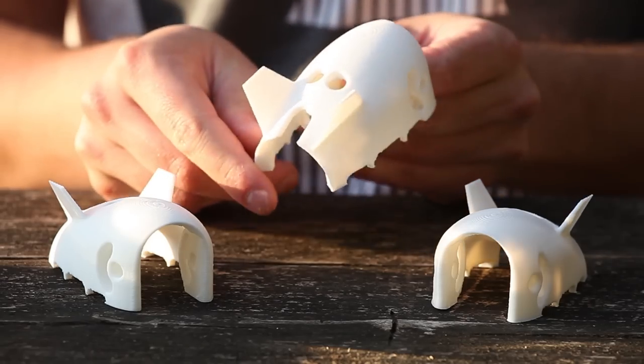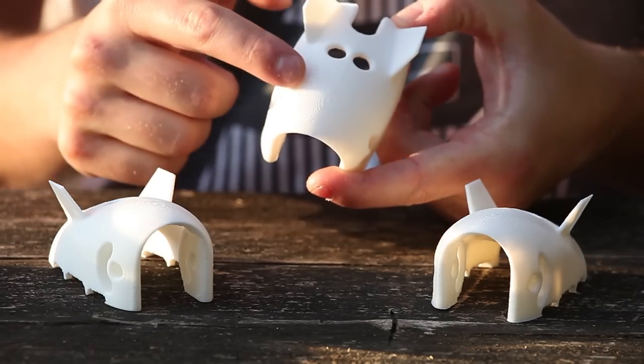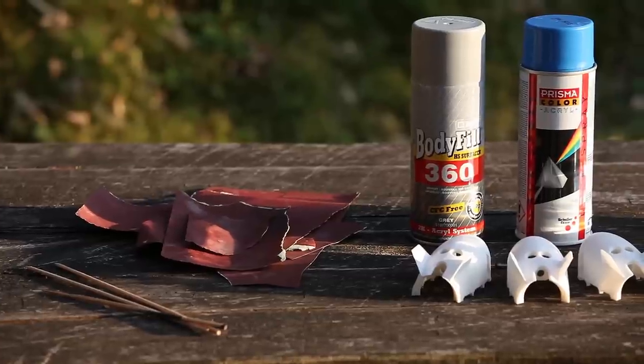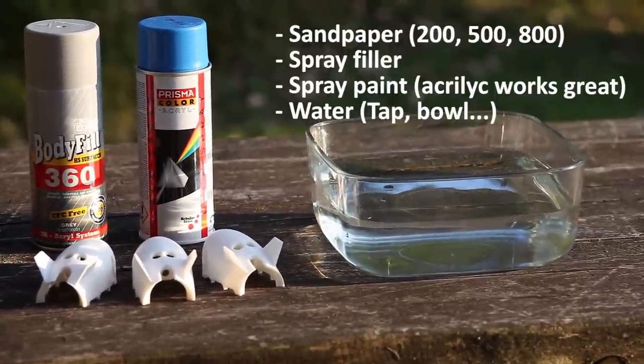We will start with 3D printed parts. They can be made out of any printing material, except the flexible ones. For this job, we will need sandpaper, spray filler, spray paint, and some water.